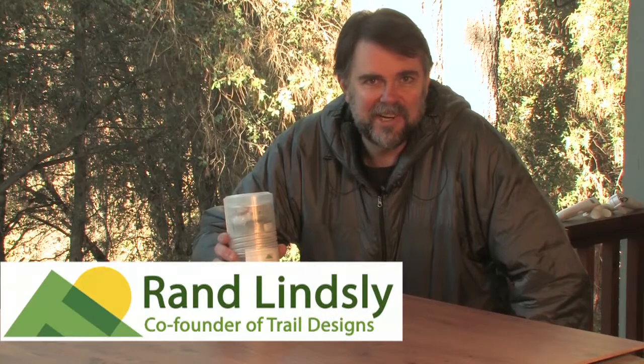Hi, I'm Rand Lindsley, co-creator of Trail Designs and the Caldera Cooking Systems. This is the Ti-Tri Classic that we're going to be talking about today. This is the most stable, wind-resistant, efficient three-fuel system you can buy. Three-fuel system in this case meaning alcohol, solid fuel like Esbit, and wood burning.